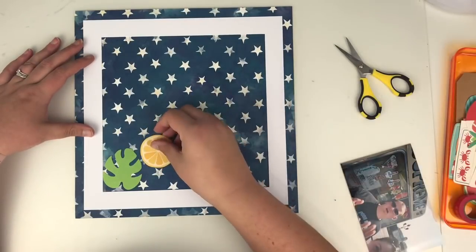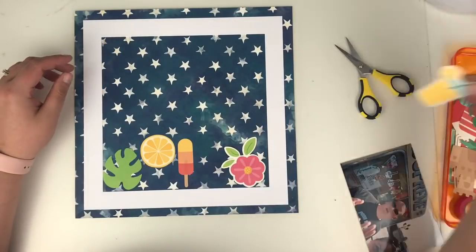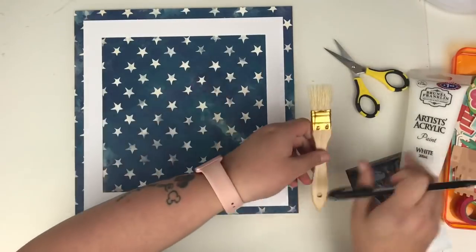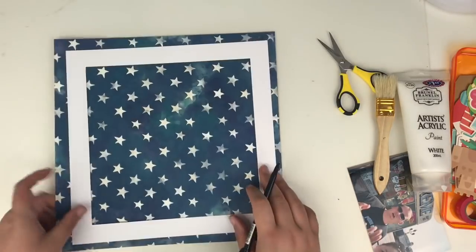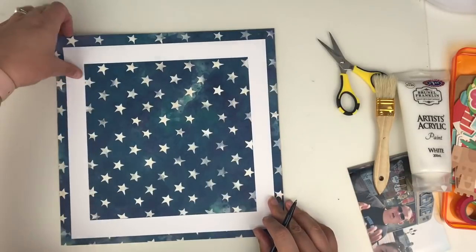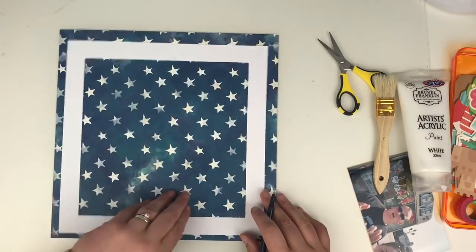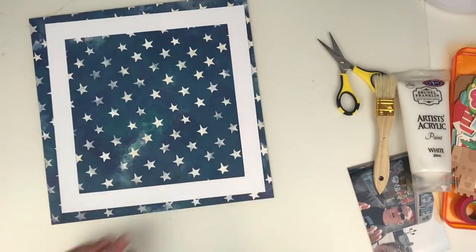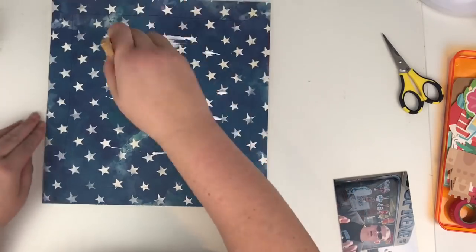Just whilst I'm chatting away — because Audrey is one of my American scrapbooking friends — I decided that I wanted to use this star paper. It just reminded me of the stars on the American flag. However, I needed to white out the middle bit, because what I'm going to do is create a frame and fill that frame with a whole load of different ephemera, puffy stickers, and stickers. It would just get lost on the background because it is patterned. So I'm just drawing myself a rough frame to know where my white frame is going to sit.